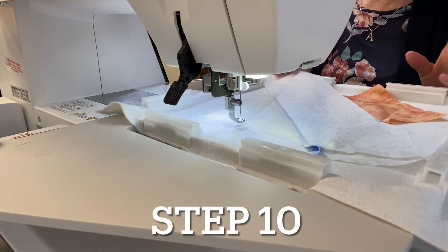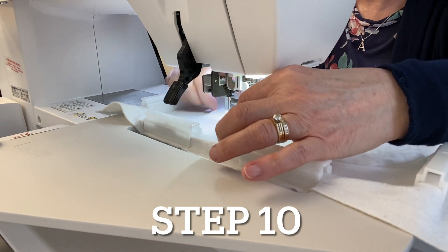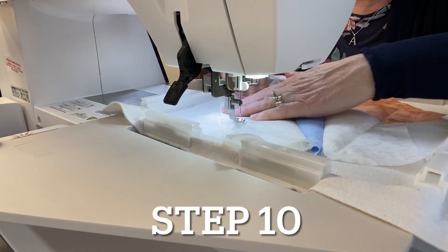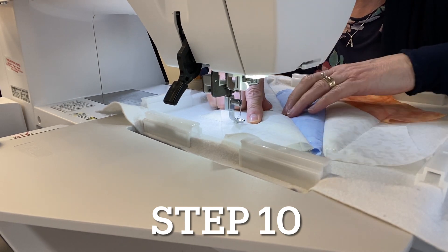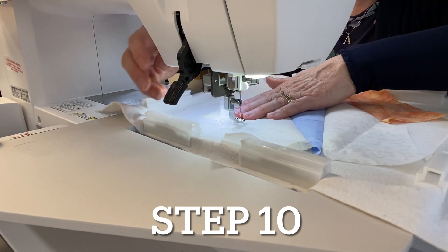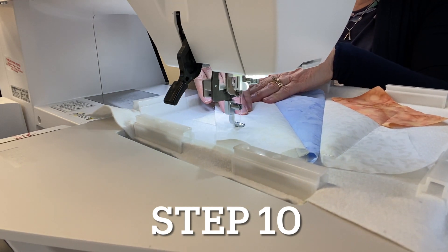For step ten, leave the same thread in the needle. Flip fabric seven right side up, smooth it out, and finger press the seam. Then sew the tack-down stitch, holding the fabric in place so there's no pucker.